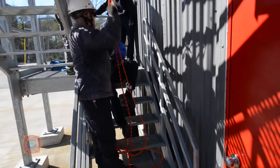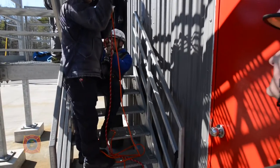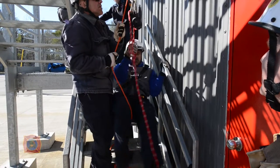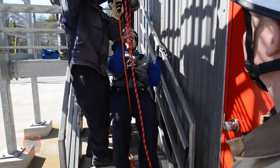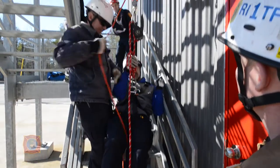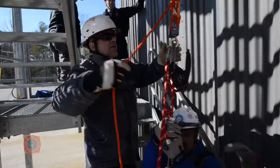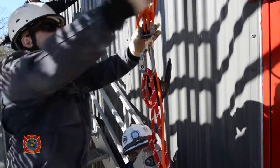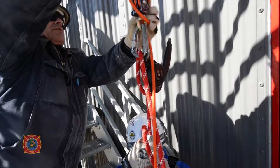Haul him into vertical, you control the swing. Once we get him hauled about as high as it's comfortable for you to operate, set the blue prusik up. Hold tension, set the blue prusik. We can also take an overhand safety and do a quick overhand right up against itself on a bite. We'll just clear this set of fours rope out of his way.